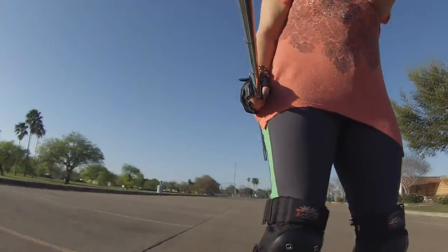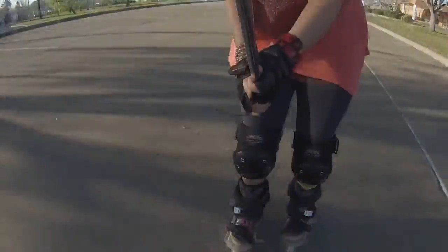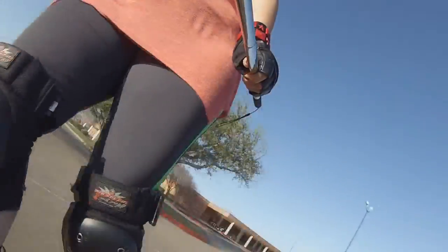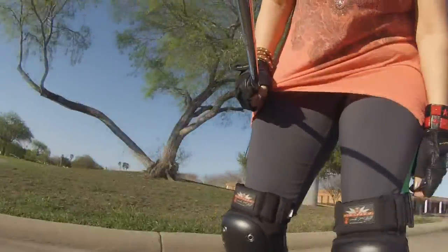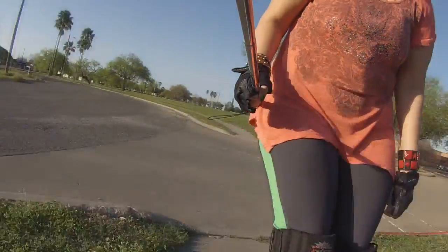I'm going to get heckled in a minute. I don't know what he said — I was too busy being badass. I couldn't make out what he said, but I'd like to think he said I looked pretty badass.